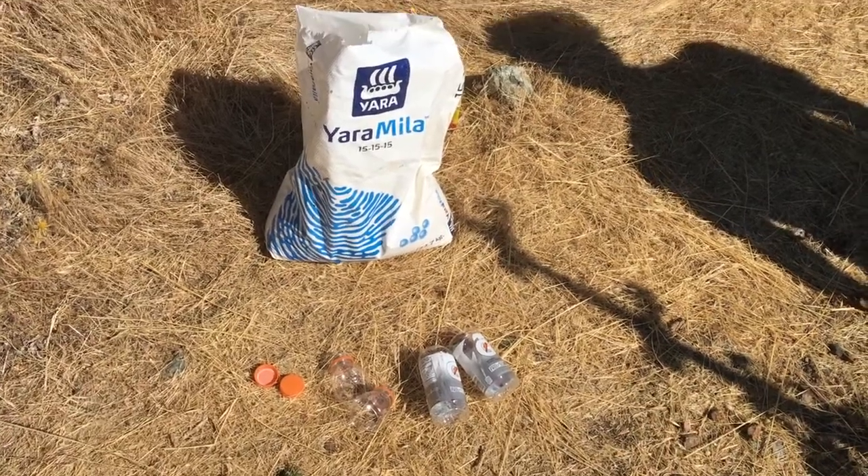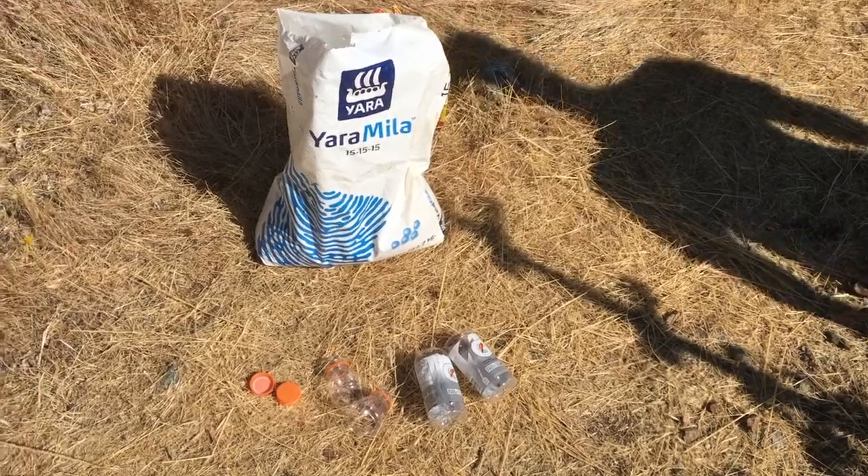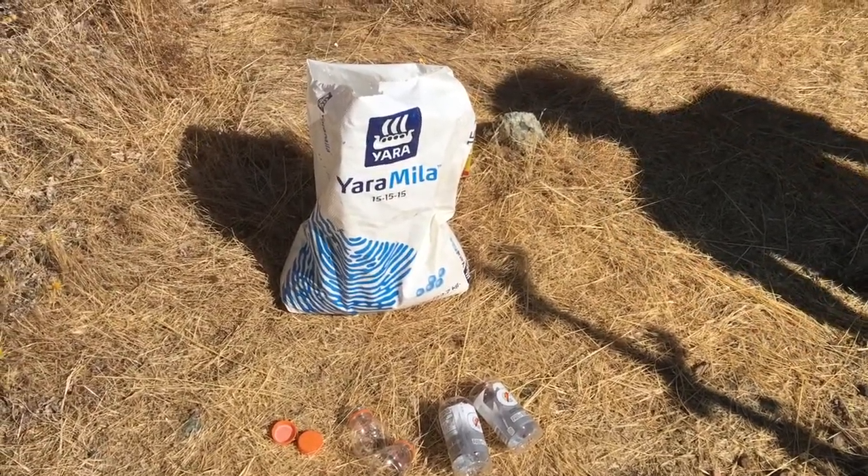We're going to fertilize a vineyard right now with NPK. That means nitrogen, phosphorus, potassium. I don't know where the K comes from, but I can't spell real well.